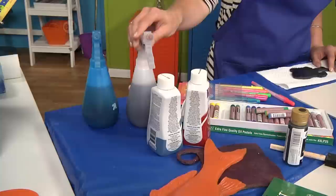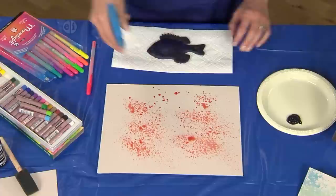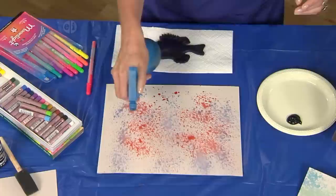The first thing I'm going to do is texture my paper with the fabric dye. I'm just going to spray my dye to make it a little more exciting. I've mixed a tablespoon of dye with one cup of water, but you can mix it darker or lighter by adding more or less dye.